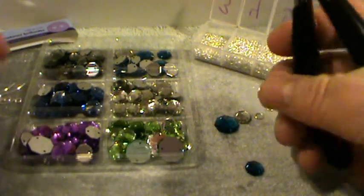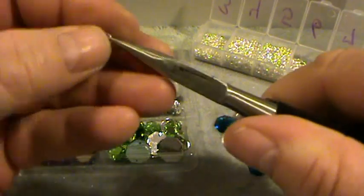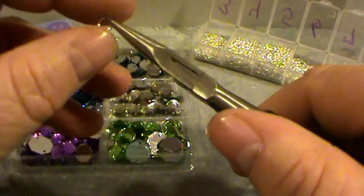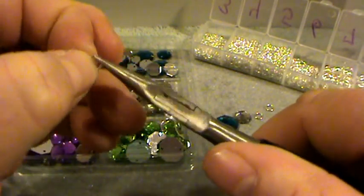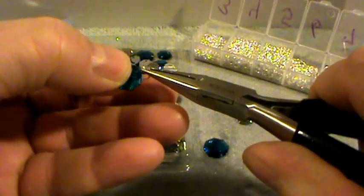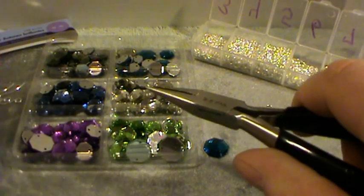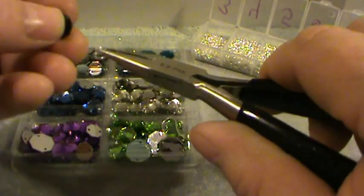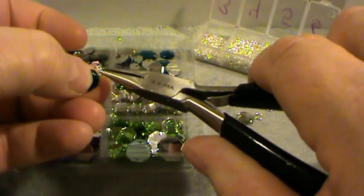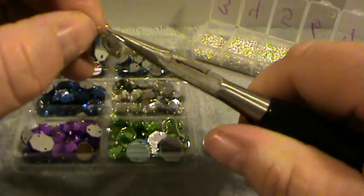Now let's get started. The first thing I'm going to do is open the jump ring. I run my finger along the top so I can feel where it splits open. And you're just going to slide this on like this — slide the silver button there, and then close it shut.